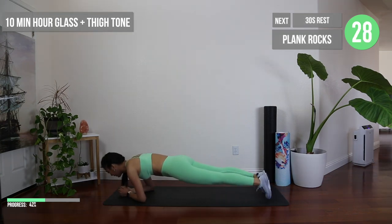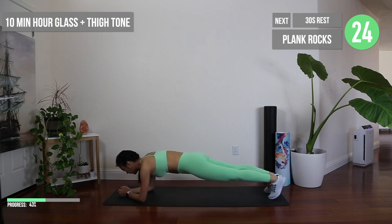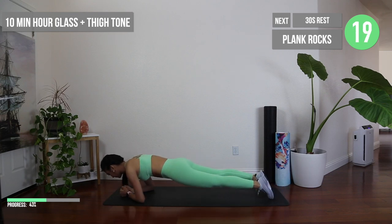No rest here. Go right into these plank rocks — I promise you're almost halfway there. Hit forward and backwards as far as you possibly can to engage your arms and also arch your upper back a little bit to create some space and to support the rest of your body.